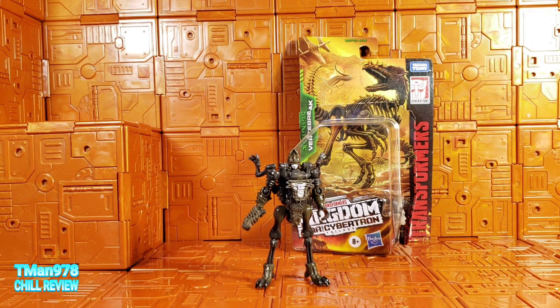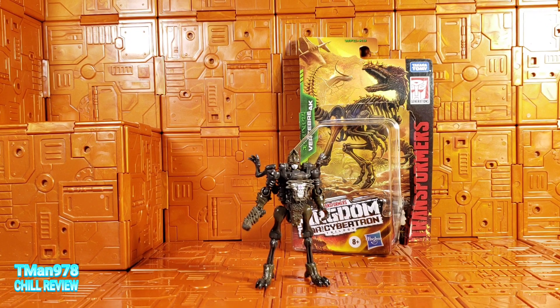Hello everyone, T-Man 978. Right now I'm going to be reviewing Transformers Generations War for Cybertron Trilogy, Kingdom, Core Class Vertebrick.